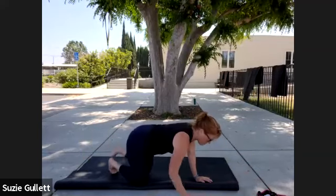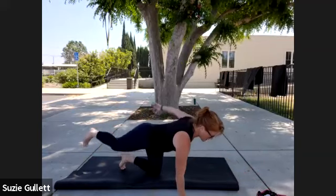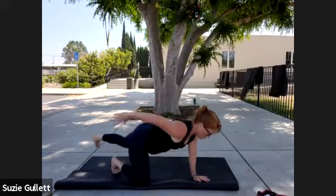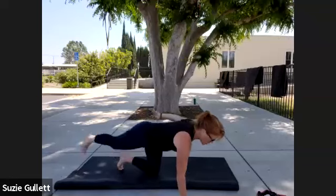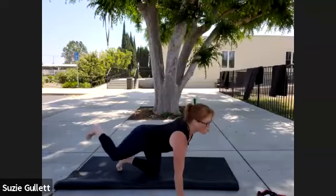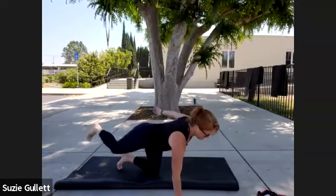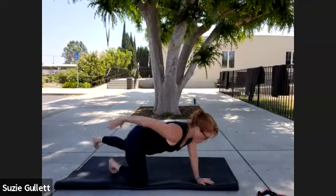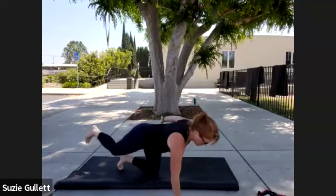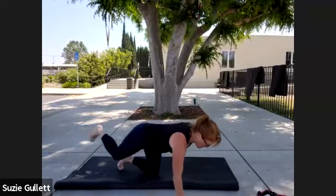Now we're gonna take the same movement to what's called a skier. The arm goes back with the leg — you can even make a swoosh sound. Swoosh. Or you don't have to. Two more and last one, each arm and leg. Good, go ahead and pause.